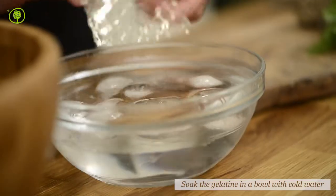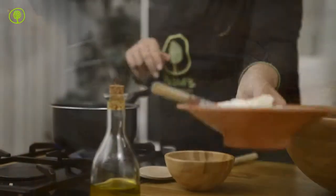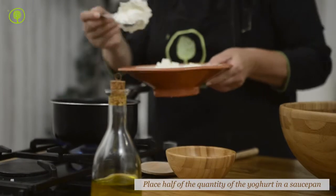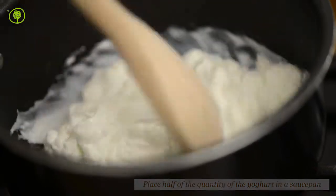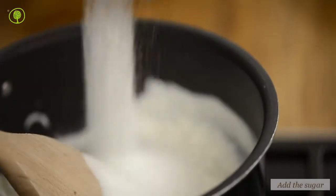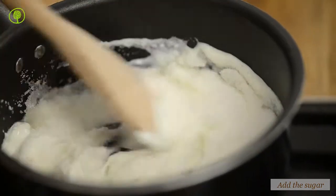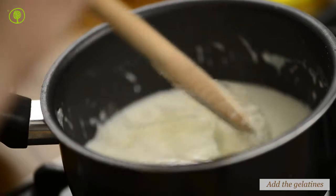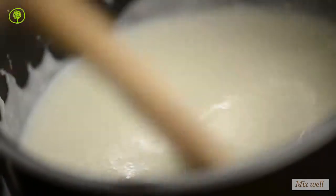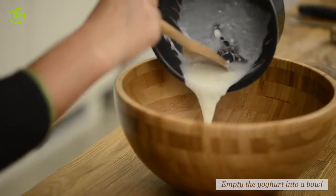Soak the gelatin in a bowl filled with cold water until it softens. Place half of the quantity of the yogurt in a small saucepan, add the sugar, and heat on medium heat. Stir continuously until the sugar dissolves. We follow this procedure so that the sugar and the gelatin that we will be adding in a while will melt correctly.